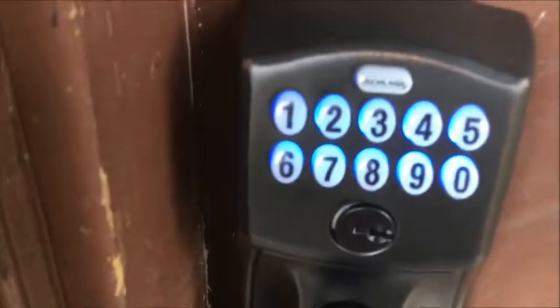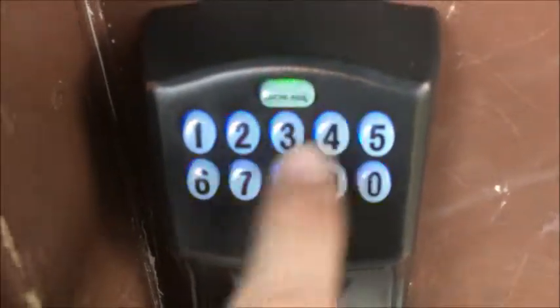If the lighting is low outside and it's dark, press the Schlage button — the keypad will light up for a few seconds. When you see the green light, enter your code. When you go inside, close the door behind you and put down the handle. For your safety, the door handle on the inside will always remain unlocked.